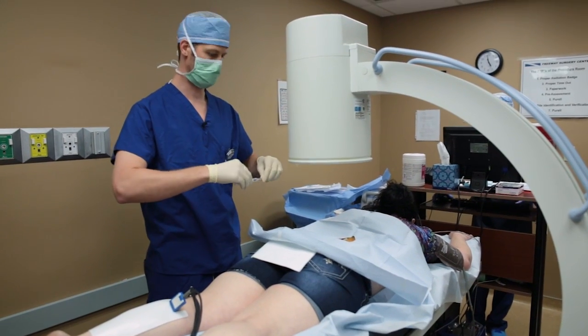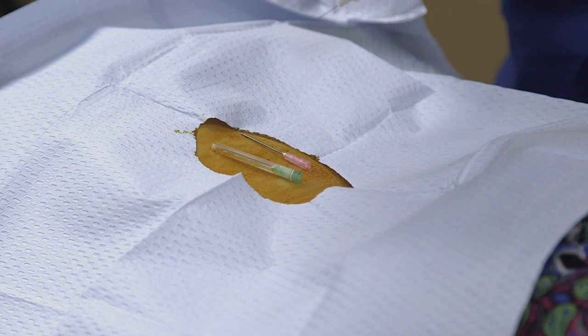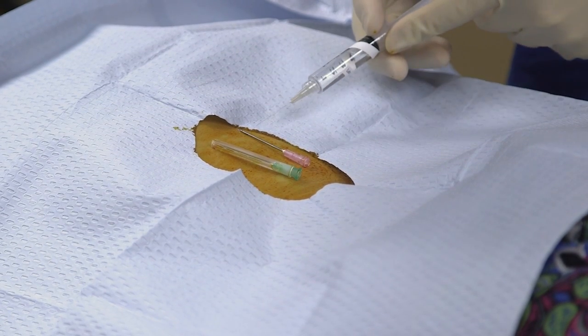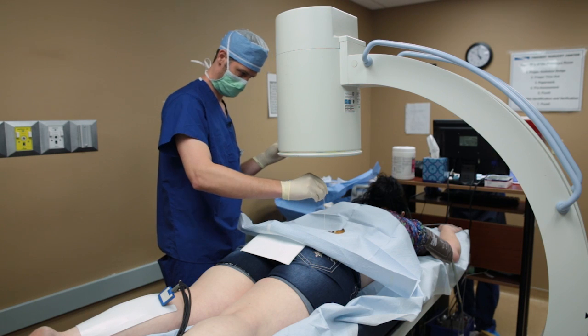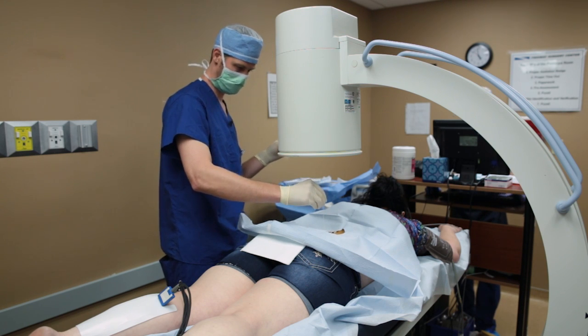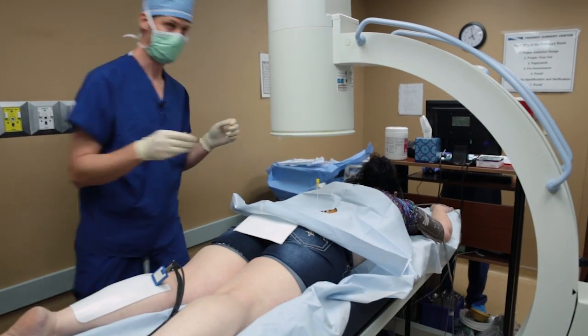There will be multiple needles placed during this procedure, and prior to placing the needles we'll put some numbing medication in the skin — a little poke and a sting. Next we'll put the needles and we'll use x-ray to get them to the right spot so we can burn those nerves that innervate that painful joint.